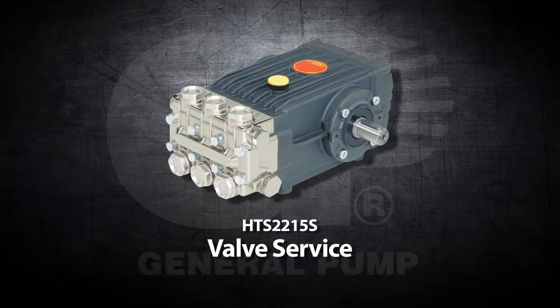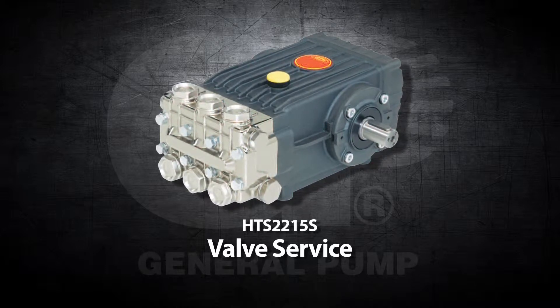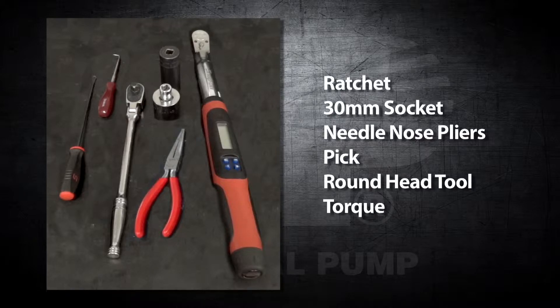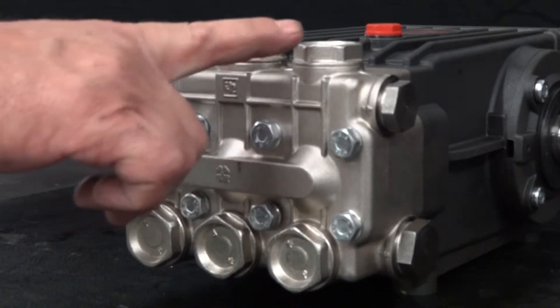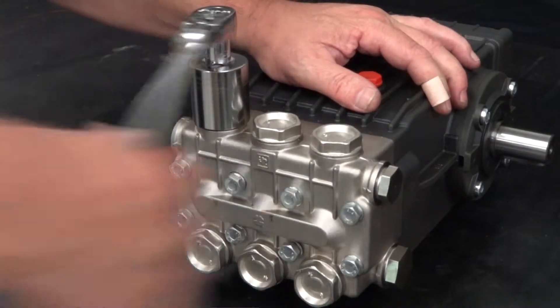This is a valve service video for the General Pump model HTS-2215S. The tools needed for this repair are a ratchet, a 30mm socket, a needle nose pliers, a pick, a round head tool, and a torque wrench. The inlet and outlet valves are comprised of the same components. To service a valve, use a ratchet with a 30mm socket to remove a valve cap.